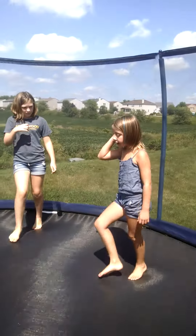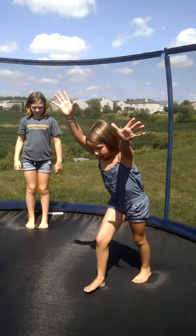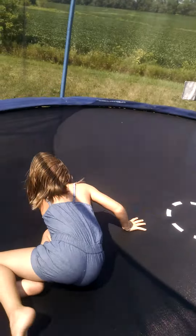This is our handstand. Now this is mine.